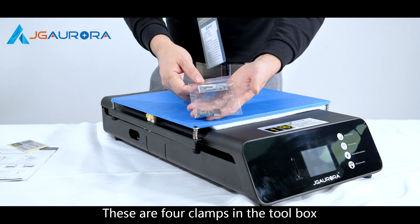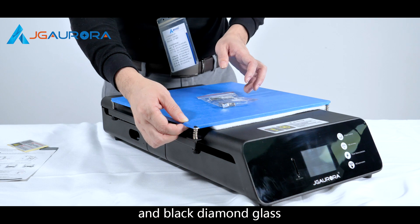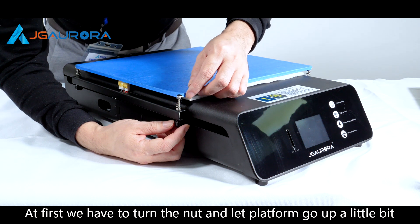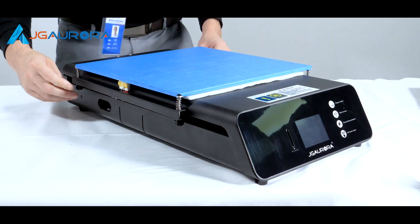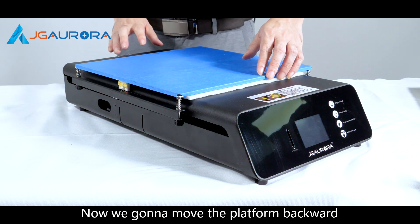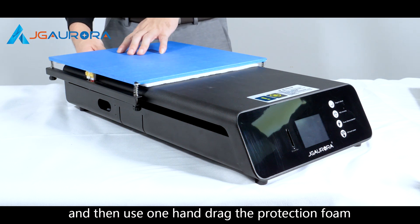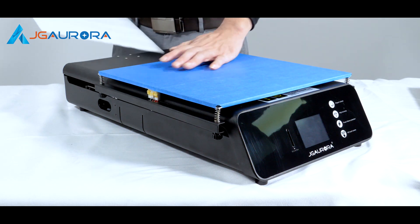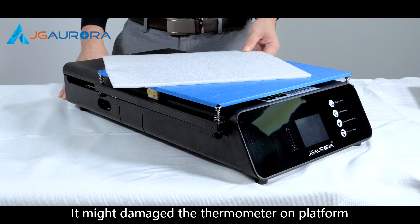These are four clamps from the tool box. For professional users, you can use this clamp to fix the aluminum base and the black diamond glass. Now we're going to remove the protection valve. First, turn the nut and let the platform move up a little bit — turn all four nuts to let the platform go up. Now move the platform back, use one hand to pull the protection valve, then push the platform forward and the protection valve will come off. Please do not pull the protection valve by force, as it might damage the thermometer on the platform.